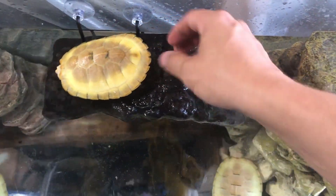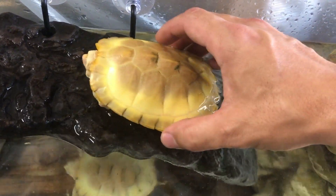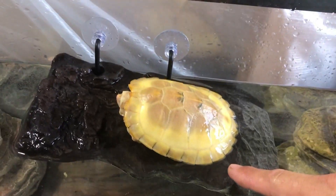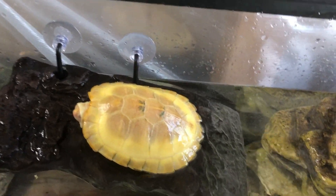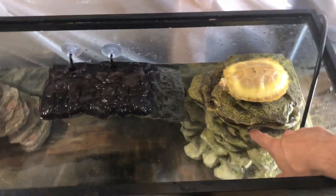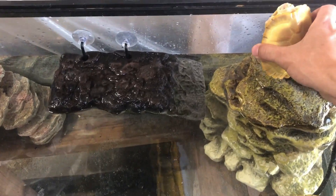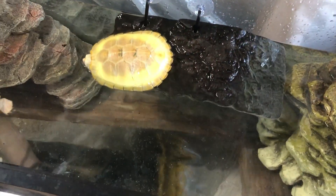Let me show you guys this basking area — she's climbing up and she goes here, but as you can see she won't actually be all the way out of the water. This can barely hold one turtle, so you're gonna need something a little more stable. This also takes up a lot of the swimming real estate for the turtles, so I don't recommend it that much. You're gonna want something stable they can come up on, and just make sure they can't climb out because they definitely can.